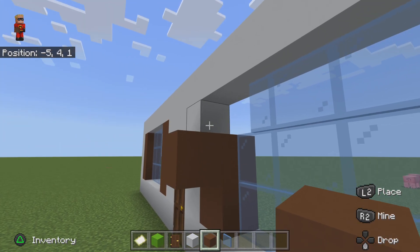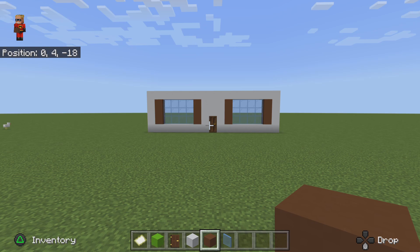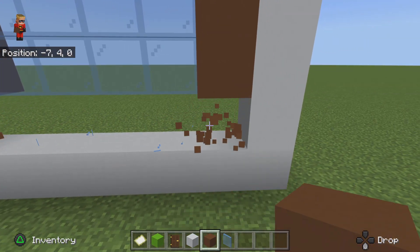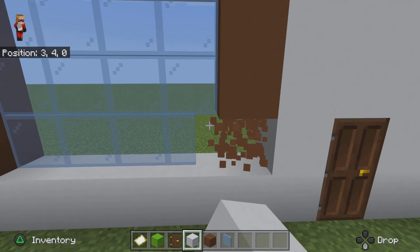I just got a little mixed up but that's okay. I think I'm going to make the window a little bit smaller — there we go, that's better.